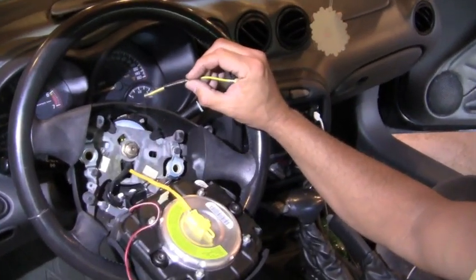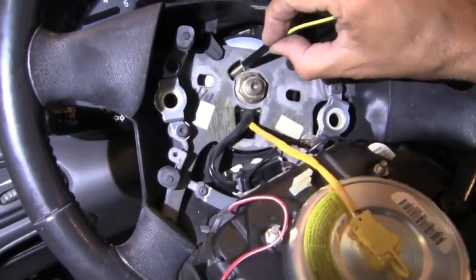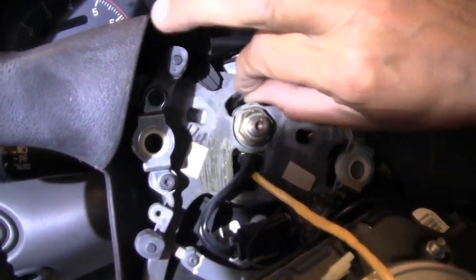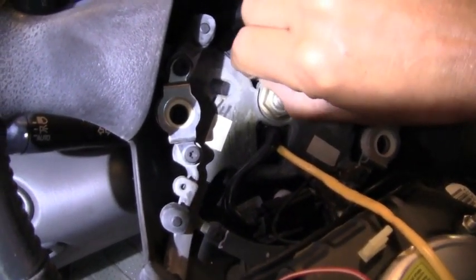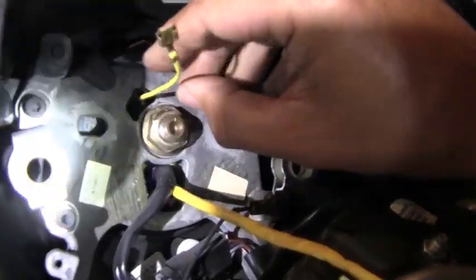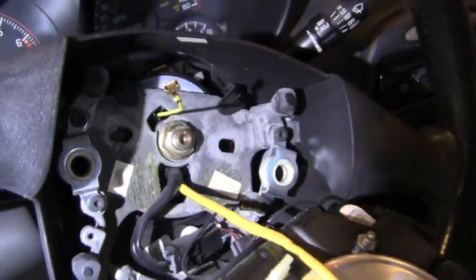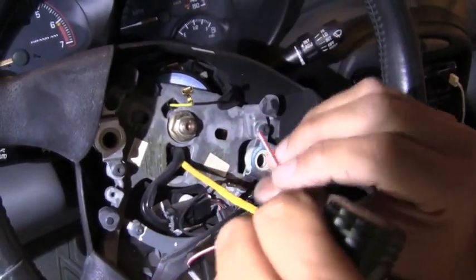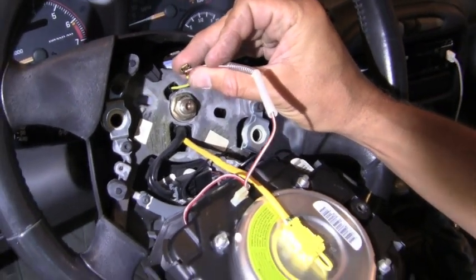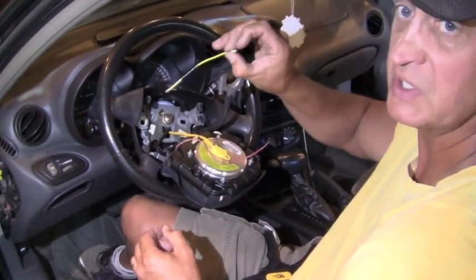Before we complete the whole process and crimp everything together, we want to double-check that this is indeed our problem. We fit the piece down into the hole — there's a little tab on the plastic — compress the spring, and now it's in place. The brass tab is riding on the clock spring. To complete the circuit we hold the two contacts together, and our horn works, confirming this is the fix.